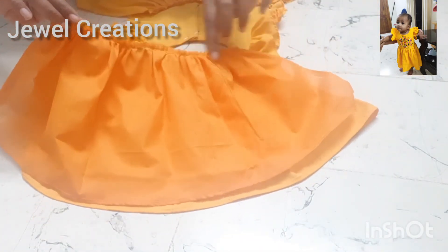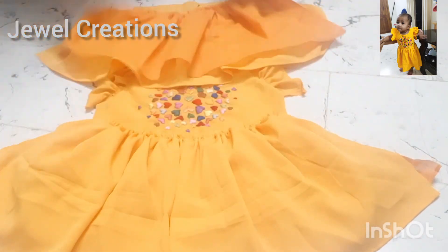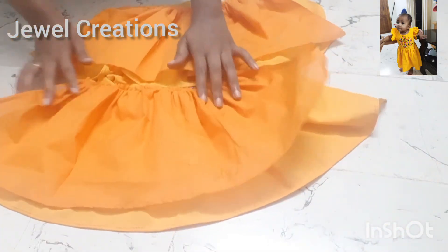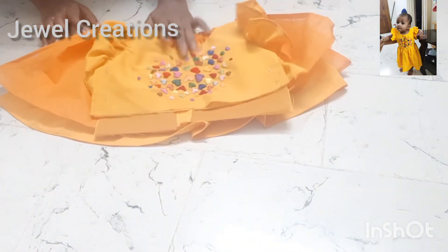Just 1 lining. We are going to cut the lining for 3 or 4 pieces. We will cut the lining in 2 layers and then cut the shape.